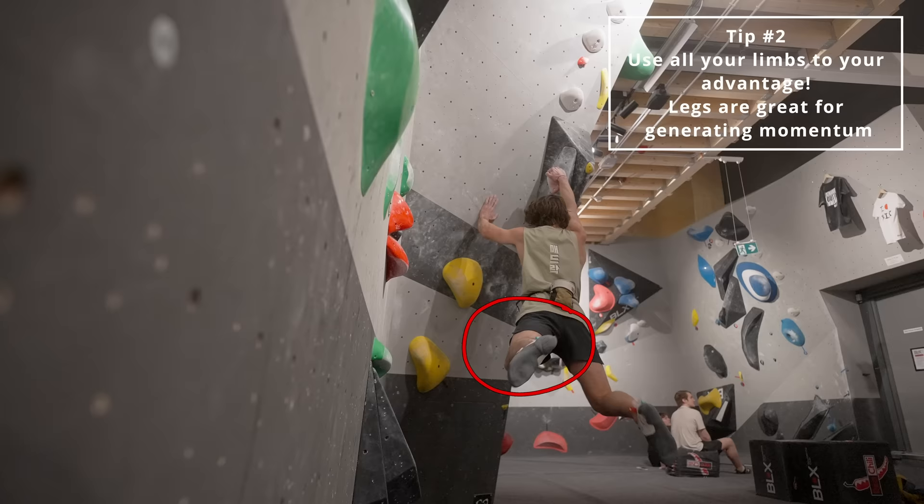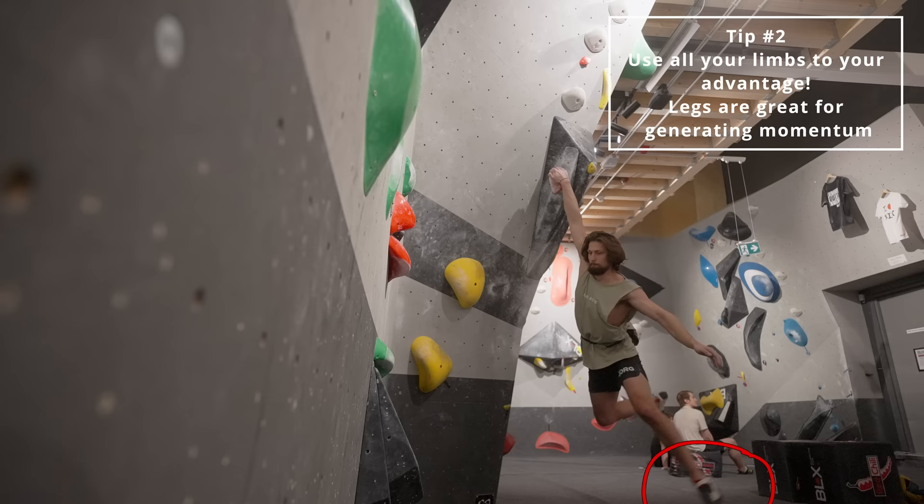Second move — I jump in towards the wall, swing out with my legs, and then just kind of hang on my arm and use my legs to generate momentum to jump over to the next platform.